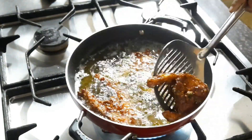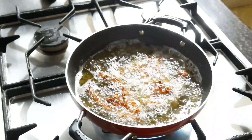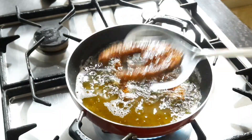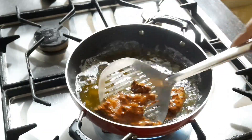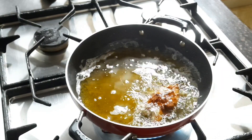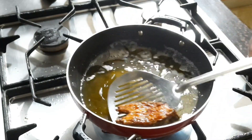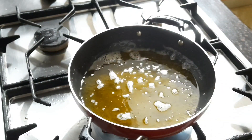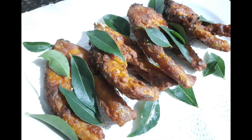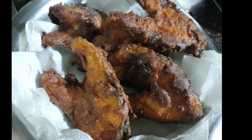The slices have turned a very nice brown color — they're ready. Add them to the tissue-lined bowl. After two to three minutes they are ready to have. Look at the oil — no masala, no crumbs at all. Please try this recipe. This is the final presentation of the fish fry. I really love the curry leaves in it.